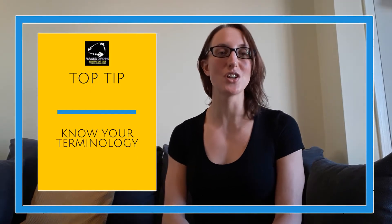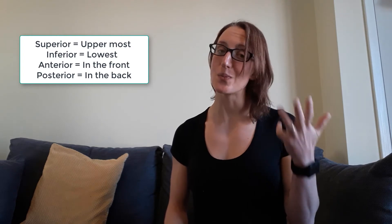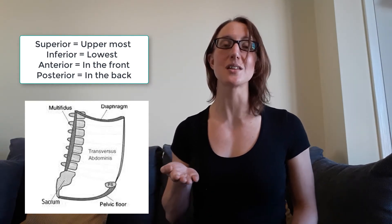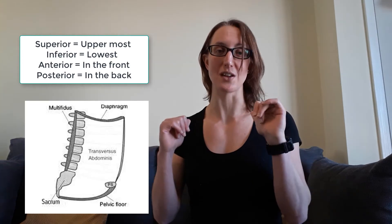Top tip: there are certain words you need to know in relation to the core and its placement in the body so you can understand questions in your anatomy exam. These are: superior, inferior, anterior, and posterior. The diaphragm is the most superior — it's at the top of the cylinder. The pelvic floor is the most inferior — it's at the bottom. The TVA is the most anterior — it's at the front, think 'antennae facing forwards.' The multifidus is the most posterior. You need to know these words as they're likely to come up as a description of where in the inner core unit a muscle is.